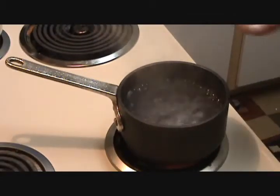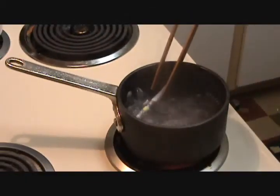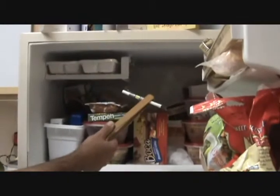Next, place it in boiling water for five minutes. After five minutes, take out the pen case and put it immediately in the freezer. You can leave this in the freezer for just a couple hours, but ideally you'll want to leave it overnight.